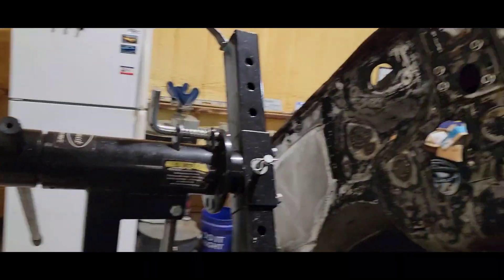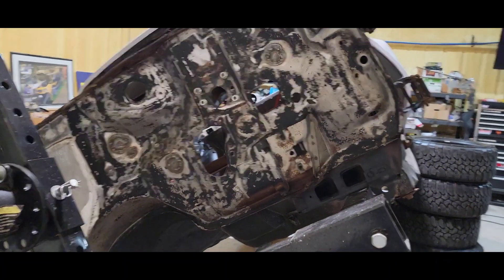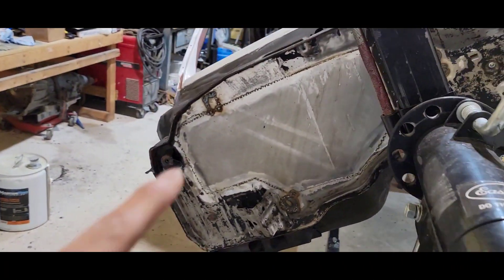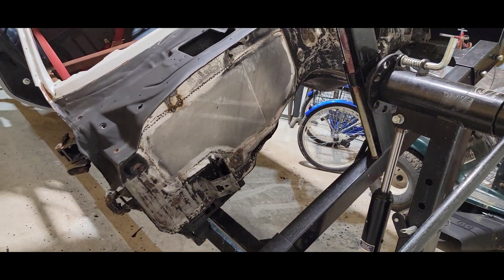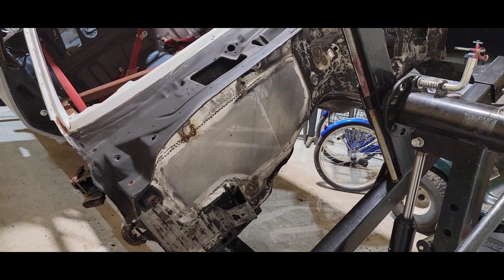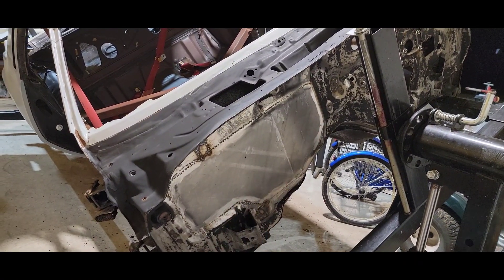Let me bring you around here to the firewall. I had already done the firewall too with some cheap Duplicolor spray bomb bed liner. So now I'm going to go ahead and clean all this off, wire wheel it, get it all cleaned up, do the body work on it where I shaved the heater housing — took all that out because I have an aftermarket AC system that I'm putting in here from my old air products. So I think all this is going to be black; I don't think I'm going to paint it green to match the car.